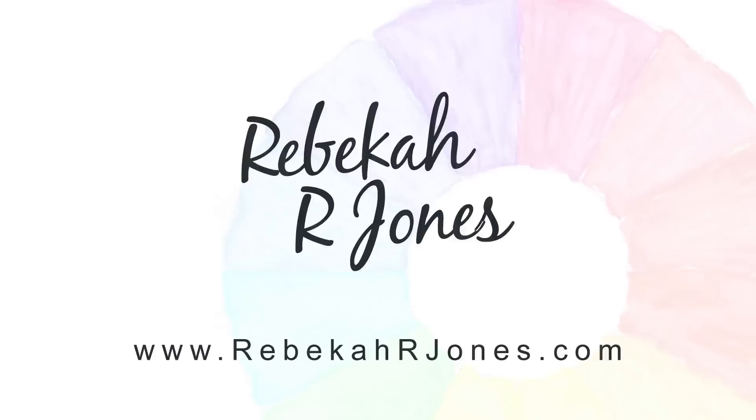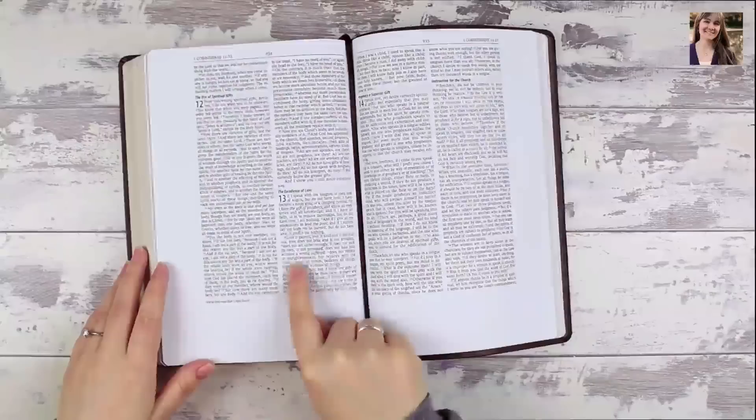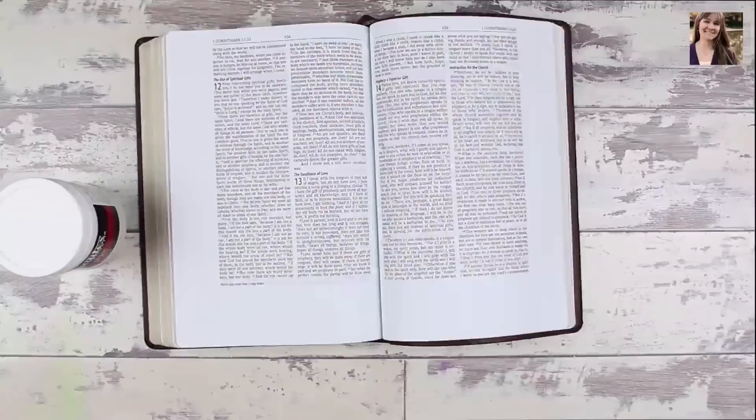Hello everyone, it's Rebecca with a Bible Art Journaling Challenge for you. Thanks for joining me. As I head into week six with you, I wanted to focus on what it means for us to love each other. Last week we covered the love of God towards us, but what about the love that we have for each other?